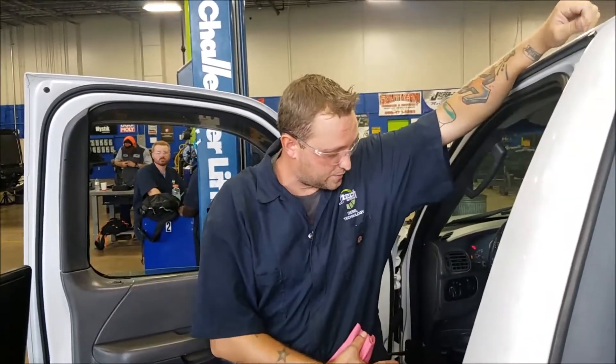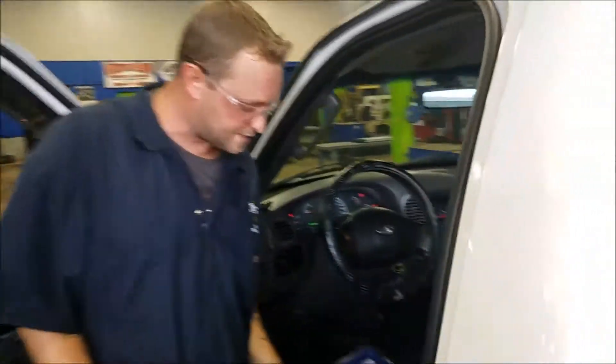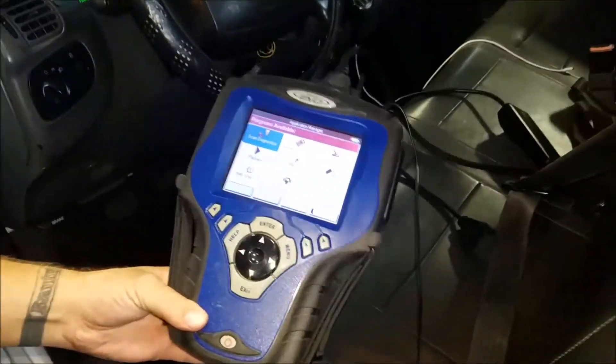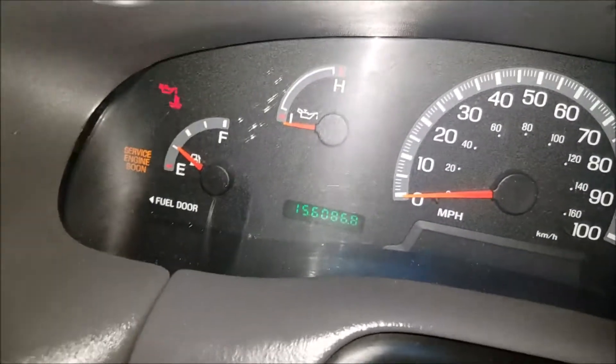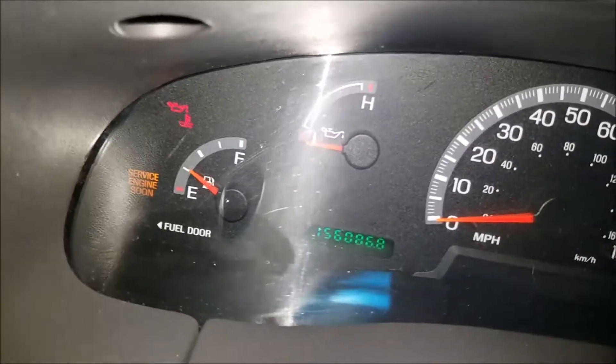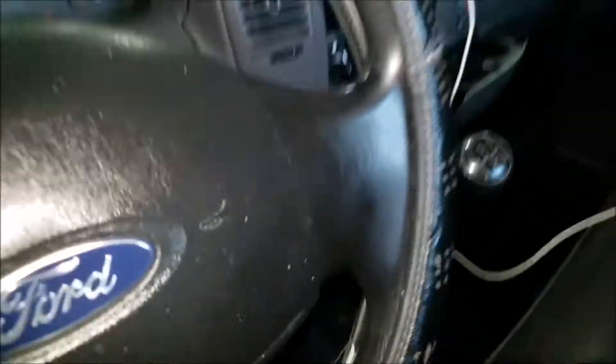Hey guys, how's it going? J-Rod here from J-Tech. Today I'm going to show you how to use this Genesis and pull a code. I'm using my 2004 F-150 Heritage. I've got a check engine light on, or service engine soon light, that we're going to find out why.